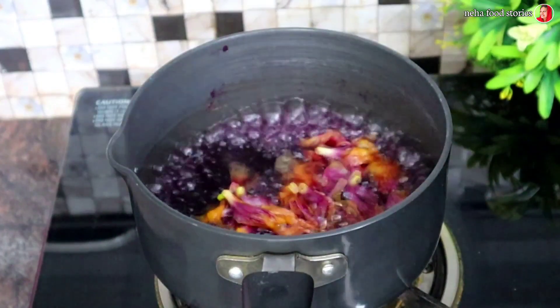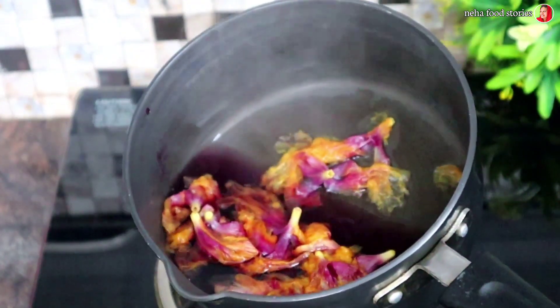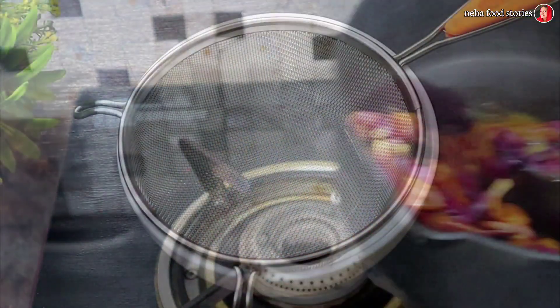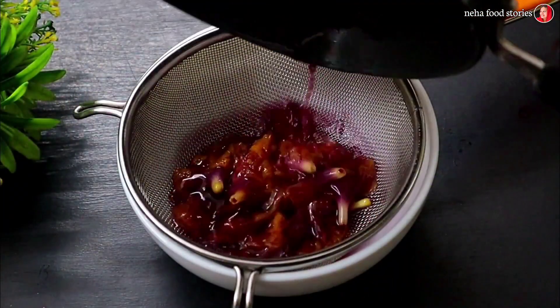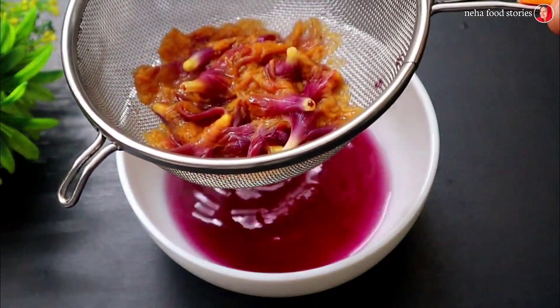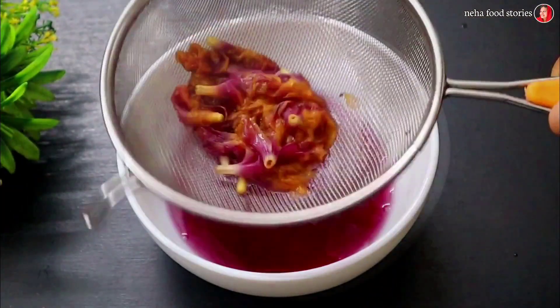The color is not a natural color. The color is an artificial color. The color is a red color, but the color is not a maroon color.